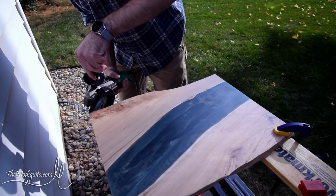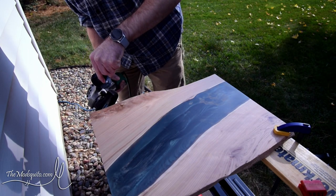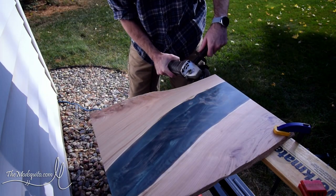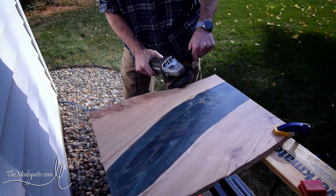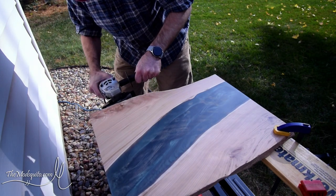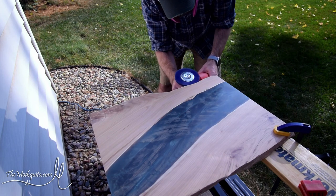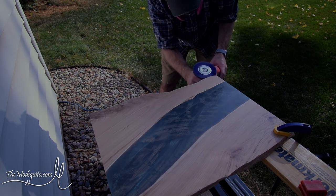This is where I start to make it look more like live edge. This is just a wire wheel in a grinder and I kind of just attack the edge — no real rhyme or reason, just hitting it all over in different directions, trying to get a little bit of a different pattern. Then I hit it with a nylon wheel just to sort of smooth that out a little bit.